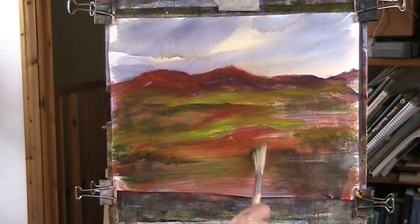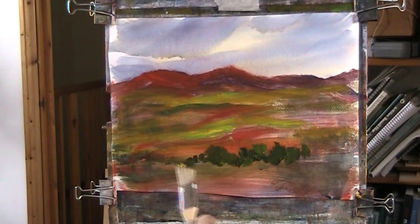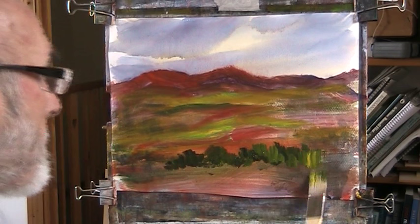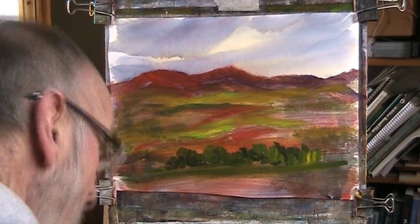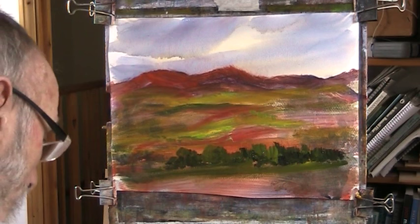And we can have some nice - darken there. Just some luscious trees down here. I love black. I think it does punch holes in your landscape, but my word it packs a punch.